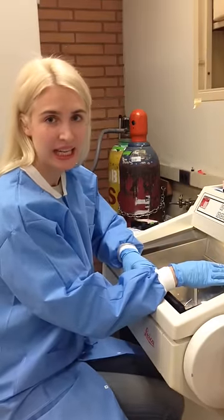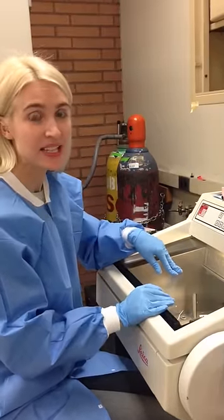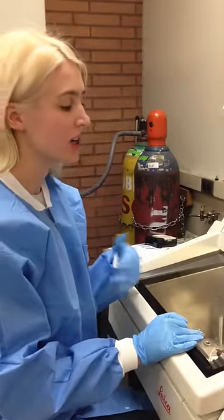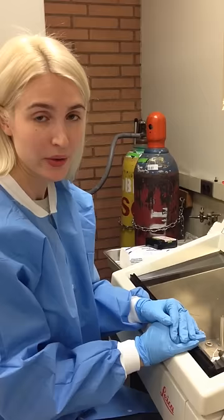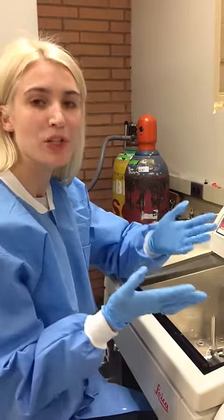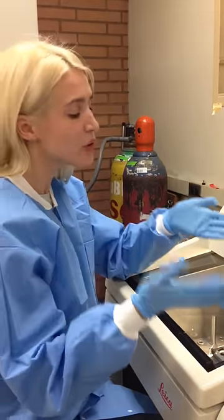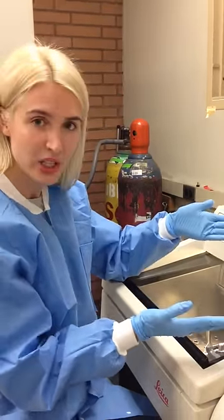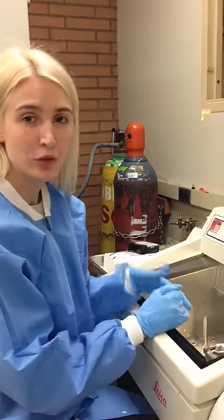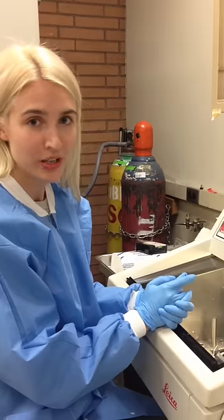Hey everyone, this is me working today with a cryostat and I am preparing the sample for doing the immunohistochemistry. As I've explained before, my project is to study the microhemorrhages of the brain. We're going to stain different proteins that come out with the blood into the brain, and in order to develop a protocol, I'm doing the training right now.